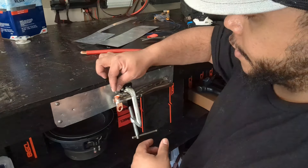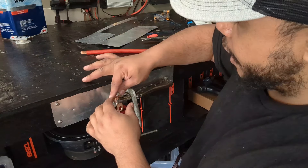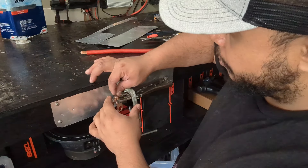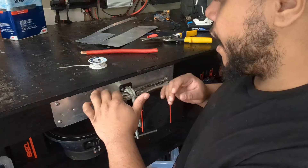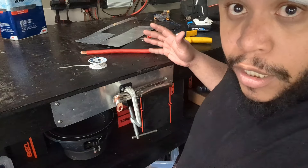You take your pieces of soldering and you put it down in there. I don't know exactly how many I need to stuff, but I'm going to stuff enough. You're going to come back behind it with some more soldering as well. Once we got the soldering in there, we can actually go ahead and do our thing.